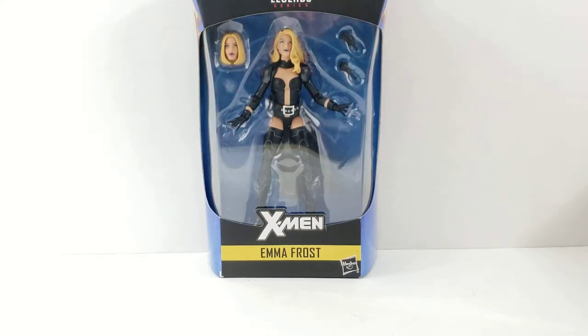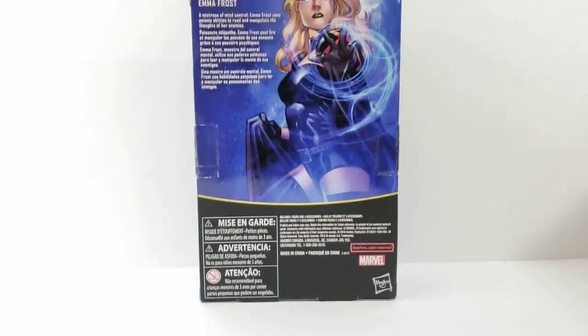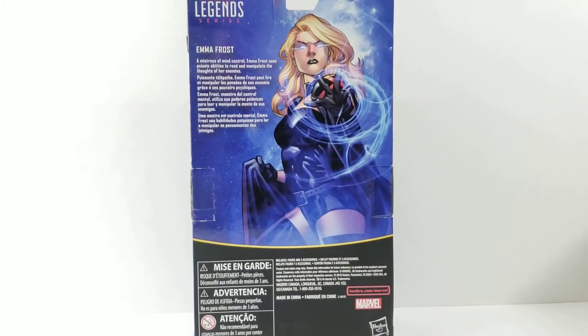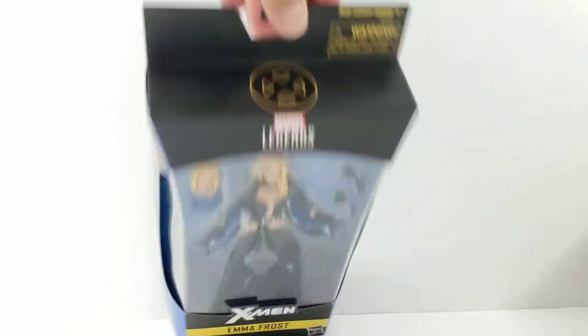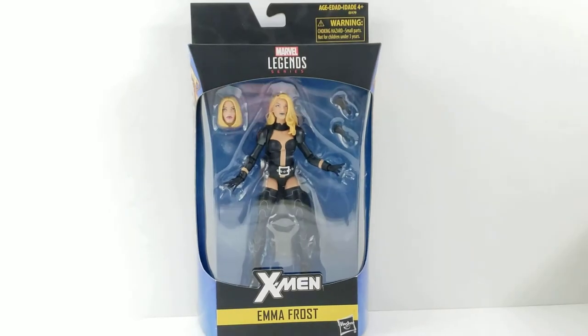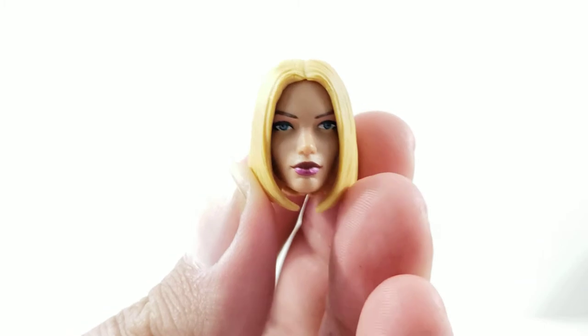Hey everyone, so tonight I'm doing a review on the Marvel Legends Walgreens exclusive Emma Frost. Looking at the front of the package, it just says Emma Frost, it says X-Men. There's a cool picture of Emma Frost on the side, and a bigger picture of the artwork on the back with a little description. It has the X-level on top, no Walgreens sticker, but we'll go ahead and open her up and check out the accessories and the details.